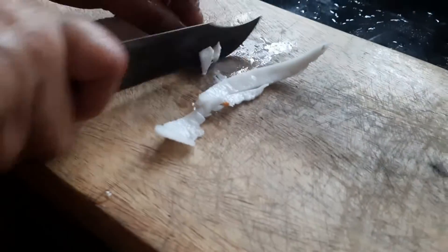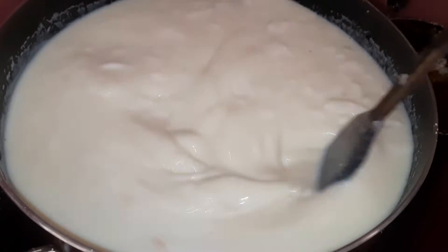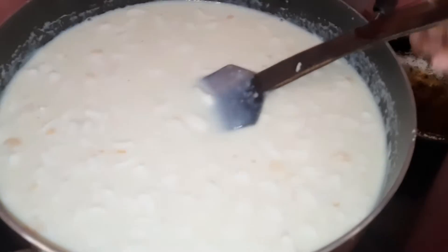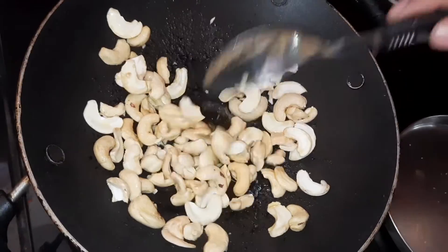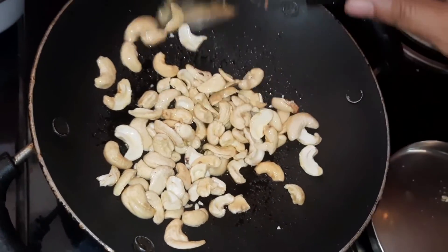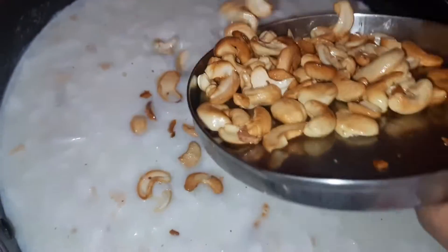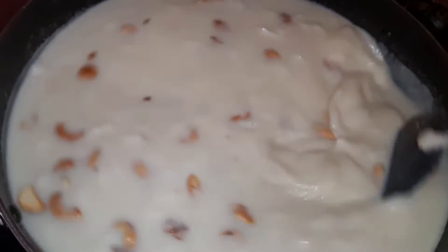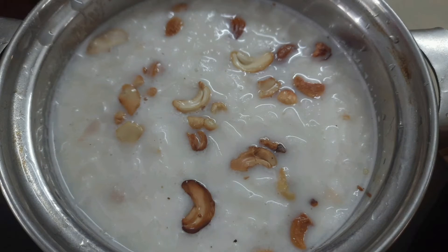We have to cut the two pieces in the bowl. Put it in a brown color and put it in a bowl. We are ready to put the bowl in the fridge. Please like, share and comment. Thank you for watching.